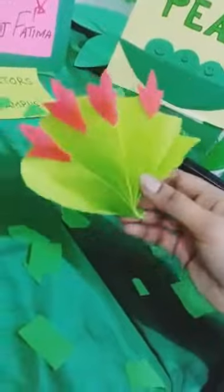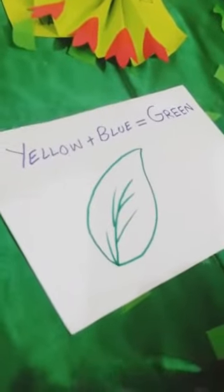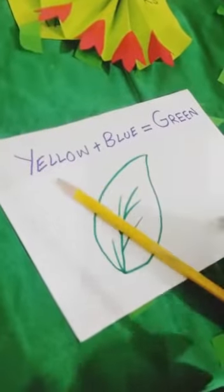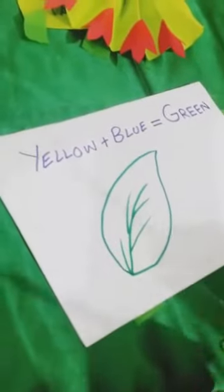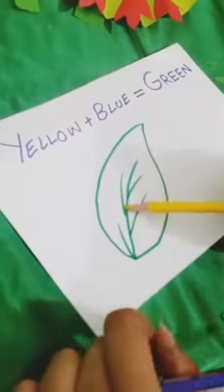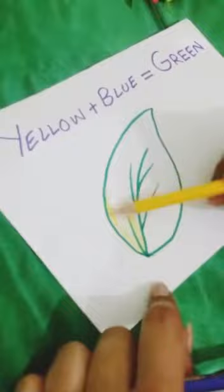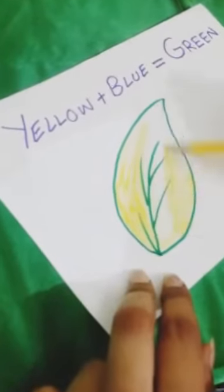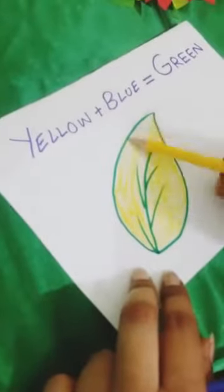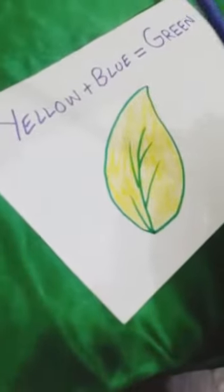Now we are going to learn how to create a green color with two different colors. You know when you mix up yellow color and blue color together it will create green color. I will show you how we are going to color this leaf with green color. As you know, leaves are green, so first of all I am going to fill it with yellow color like this. And now I have blue color — yellow plus blue will make green color.